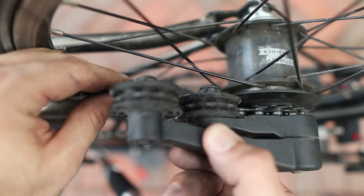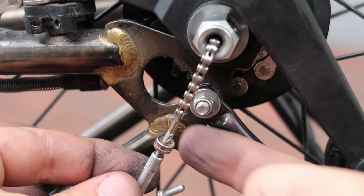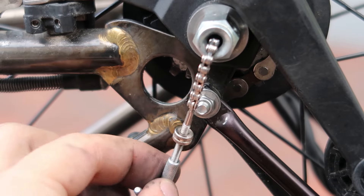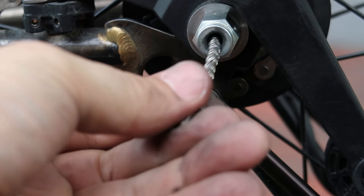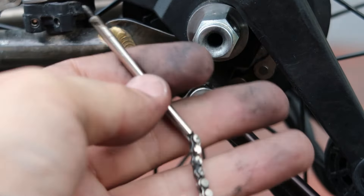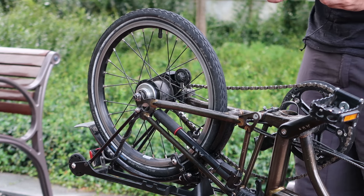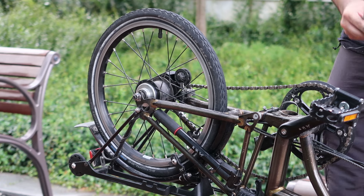Now let's remove the gear indicator chain by unscrewing the lock nut right here. Release it a little bit and then unscrew the other side. Once that part gets loose, unscrew the whole chain from the inside of the hub by rotating it counterclockwise. Now it's come apart — keep this in a safe place. I'll be using the 15 millimeter wrench from the Brompton toolkit; you can use any 15 millimeter wrench for this purpose.